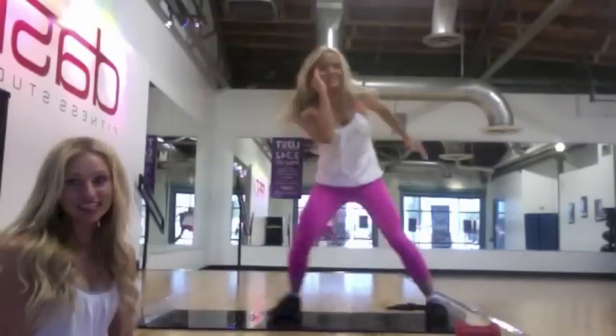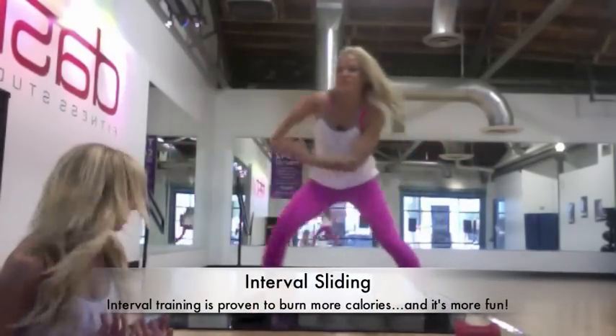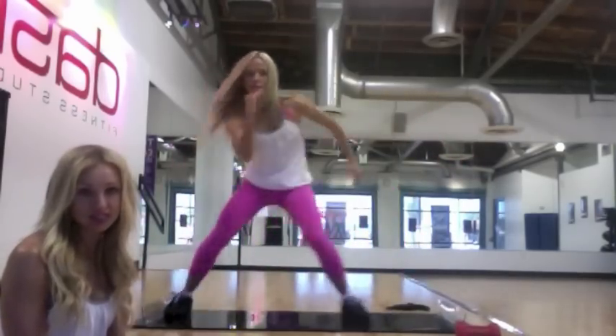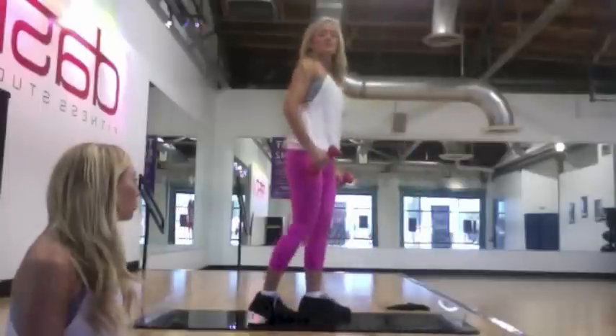Right here you can see Lacey is sliding. She's in that side-to-side motion, which is great because most people are always going front to back everywhere you go. So this is great — it's low impact, high intensity cardio. The great thing about it is you can choose your level, going as fast as you want or as slow as you want.